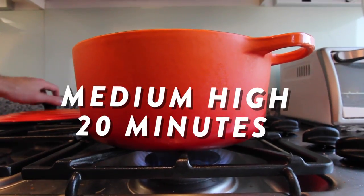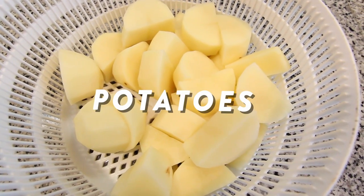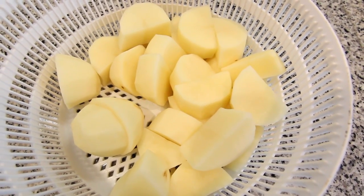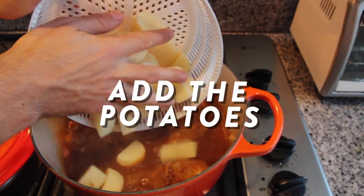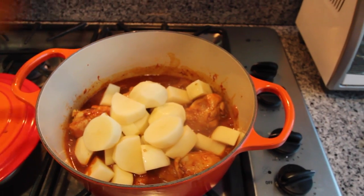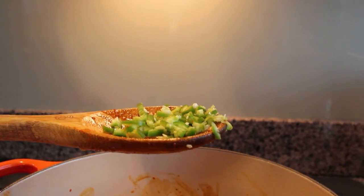Your pot should look like a big red mess at this point. Mix it all up, then put the fire on and get it to a boil. Wait 20 minutes. While that's cooking, dice two to three large potatoes. The sauce is starting to thicken up slightly and the chicken's looking nice, so now we just need to get the potatoes in there and give them a little mix.